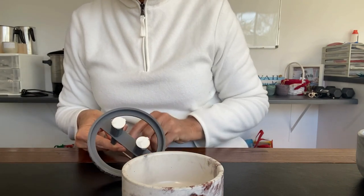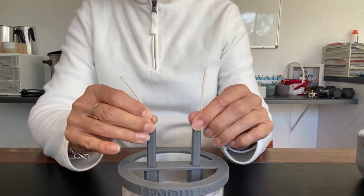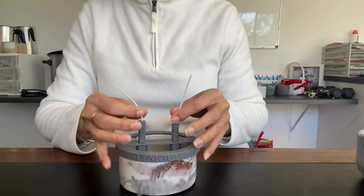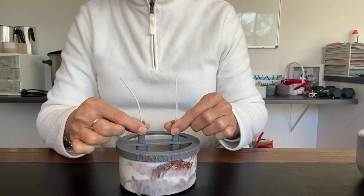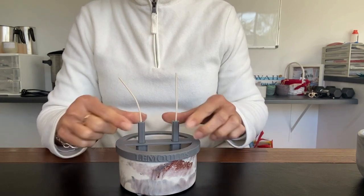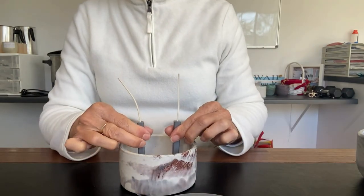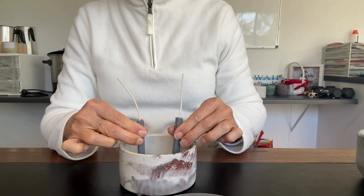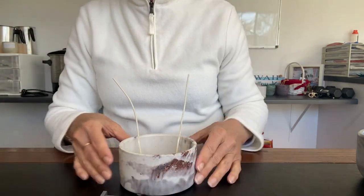Pull the wicks through so they're flush with the piece at the bottom, and then simply push it over the top of your vessel. Then with these little gray pieces, push them down to keep your wicks in place. You can then pull that top piece off, push them down again to make sure it is secure, and then remove those pieces.